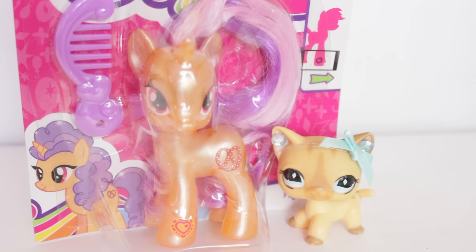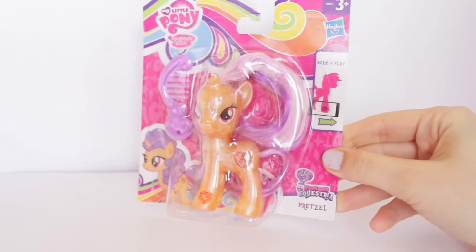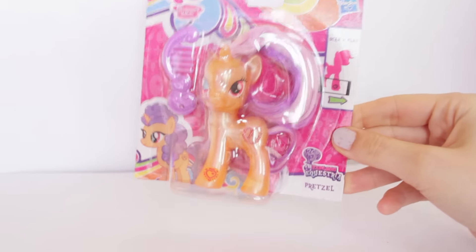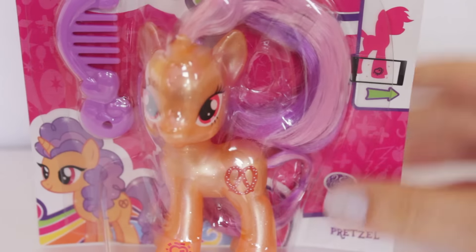Hey everyone, and today I'm going to be doing a review on the new My Little Pony, Prexel. I picked her up in a recent Toy Hunt video, and I was super happy to find her, because she is pretty hard to find, and I think she's just a really unique pony. And as you can see, she's from the Pearl Eyes collection, but let's have a look at her packaging first.